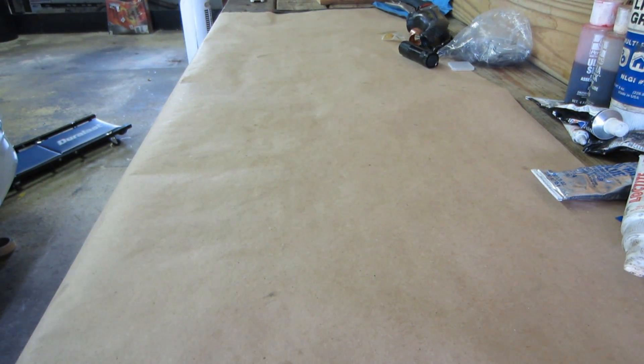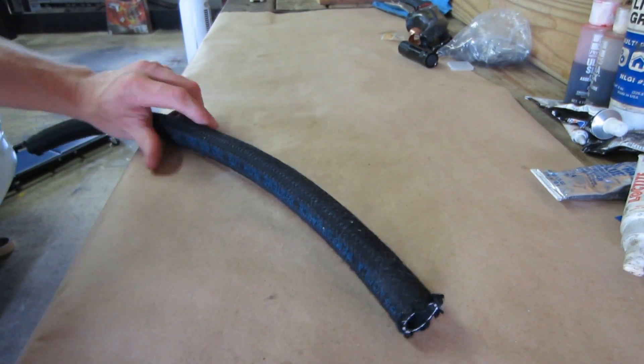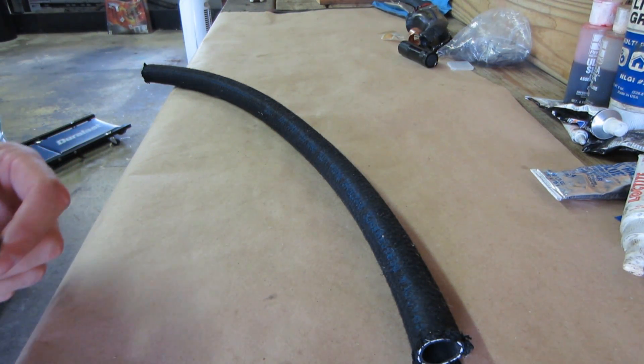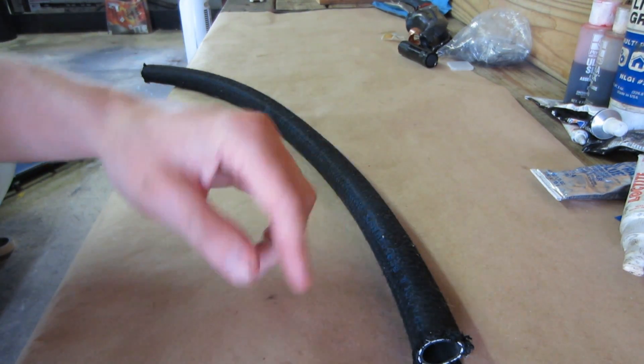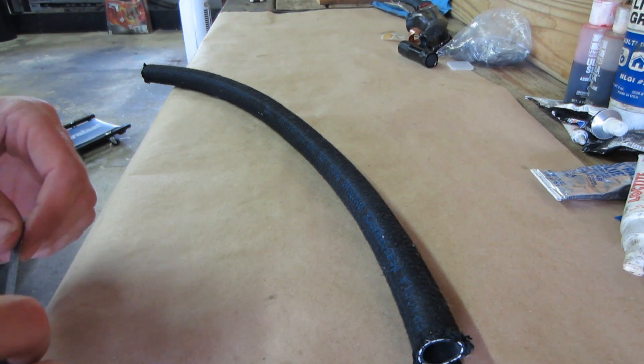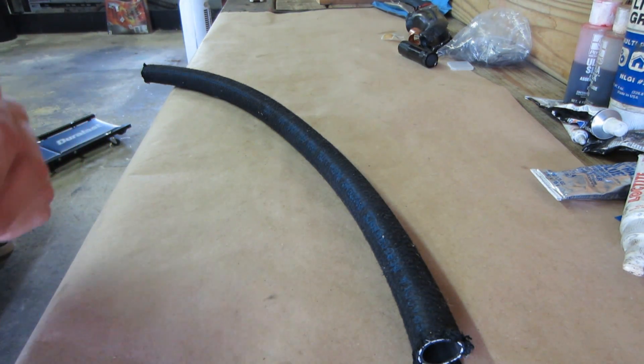From the measurements we took, I need a two-and-a-half inch section of hose. It's not much hose at all, but it's all that's needed to close the gap. This hose is fiber braided, so we can cut it with a razor blade nice and clean. We'll mark it off with tape to get a straight cut.